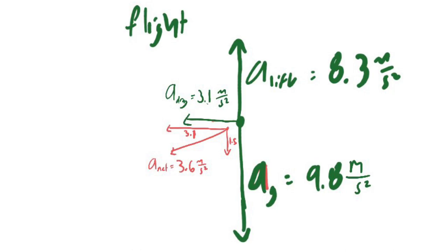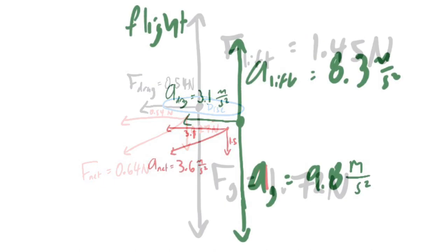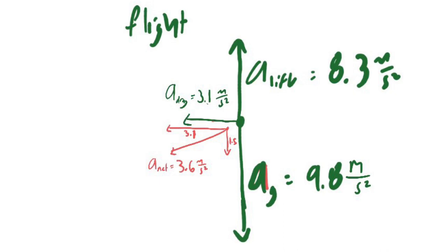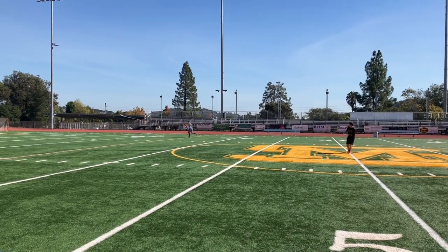There's a net acceleration backwards due to air resistance and down due to gravity. Because the disc catches a lot of air, there's a large lift force that counterbalances gravity, leading to an overall net acceleration downwards of only 1.5 meters per second squared instead of the expected 9.8 meters per second squared. Air resistance reduces the horizontal component of velocity, causing the disc to slow and fall steeper.